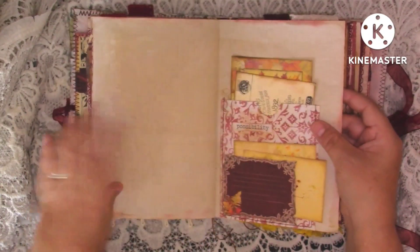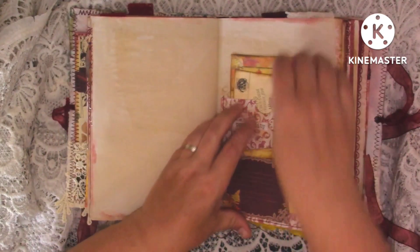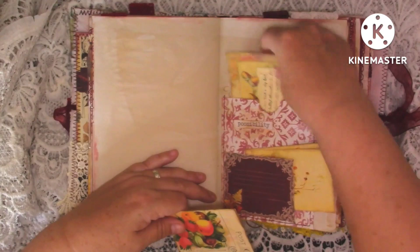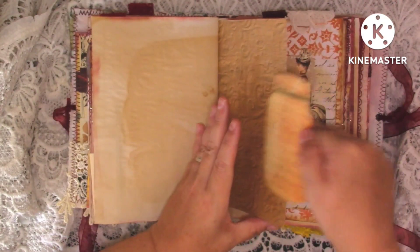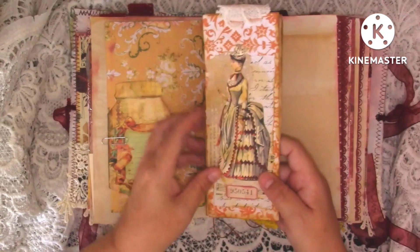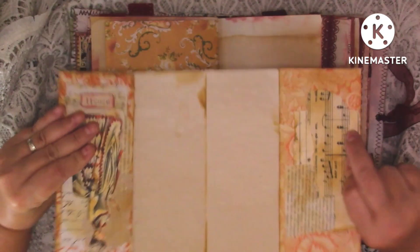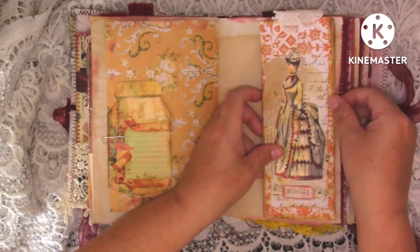Kit paper, coffee dyed paper. And then we've got another pocket here with a little tuck on the front with some ephemera in, and then a pocket at the back with two more pieces of ephemera. Journaling space, another piece of ephemera from one of the kits - it's just like a little mason jar to journal on. Coffee dyed paper with another one of these images of ladies on the front, and then this opens out with journaling space on both sides. I've done a little bit of stamping and some lace on the top, and then that just clips onto this page here.